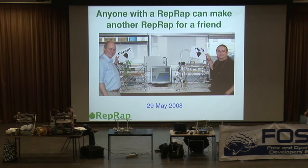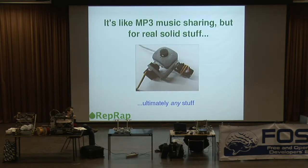So not only can it copy itself, it can also implicitly repair itself — when you've got a machine that copies itself, it can repair itself. This is really like MP3 music sharing, but for real solid stuff. Here's another thing from Thingiverse: a pan and tilt camera mount, a webcam mount, made in the machine. At the moment, the machine only works in plastics.